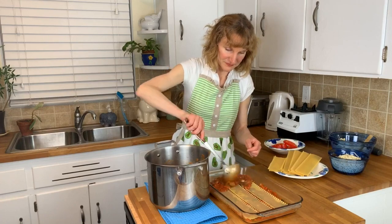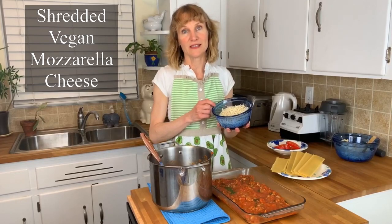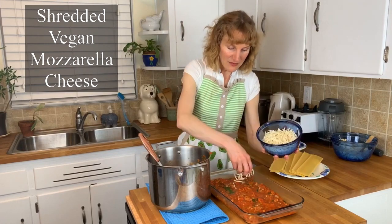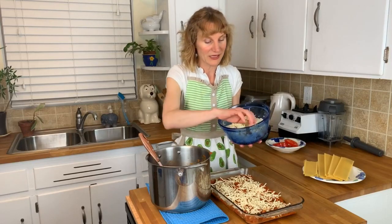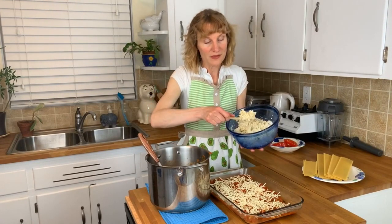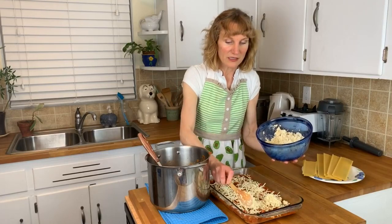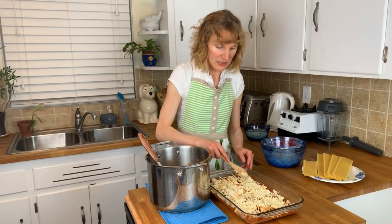Now I'm going to add more sauce over the noodles, then put on some vegan Daiya mozzarella shredded cheese. Now we're back to that tofu ricotta made at the beginning — that's going on top of the shredded cheese. I'm putting little clumps of it on and spreading it out as evenly as possible.